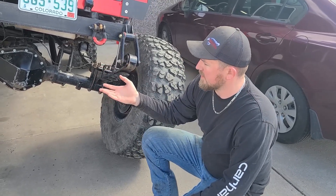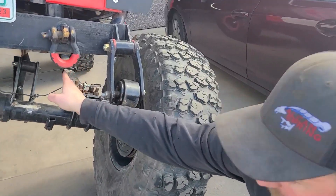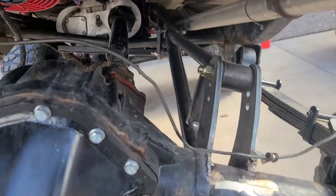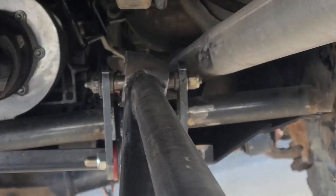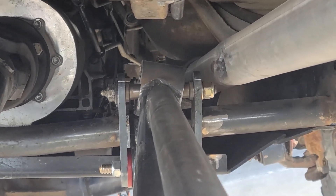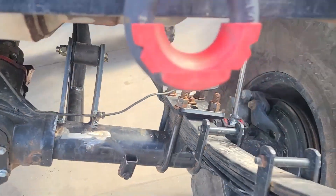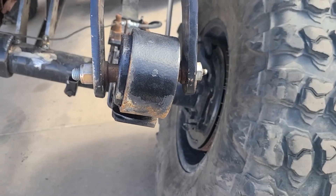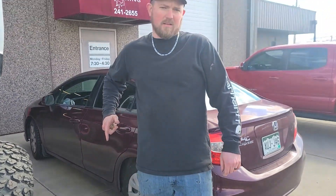We took the Jeep outside and threw it on the forklift to flex it out and show you what the Orbiti is doing and why we incorporated one into the anti-wrap bar. A lot of traditional anti-wrap bars will bind up a little bit, but since this one has an Orbiti in the very front, it's going to move the exact same amount as the springs themselves — it doesn't inhibit any kind of flex. The springs are doing what they need to do right now and everything is perfect. That's why we did it and that's why we're selling it now. Get yourself an anti-wrap bar with an Orbiti in it.